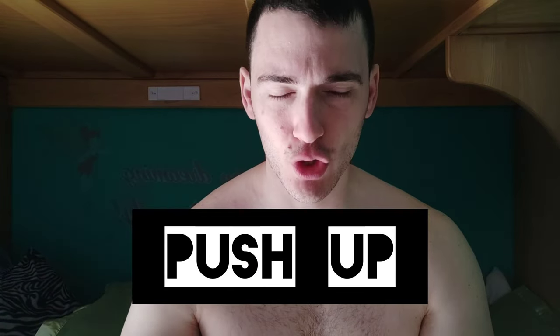I know that many people tell you to do a specific number of reps — for example, 10 reps and four sets — and that you have to do particular exercises and lift heavy to grow your chest. Today I'm going to prove all that wrong. I'm going to use only the push-up technique and demonstrate how you can grow a bigger chest with it.